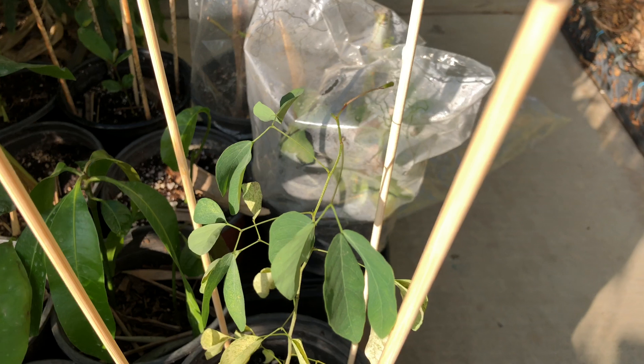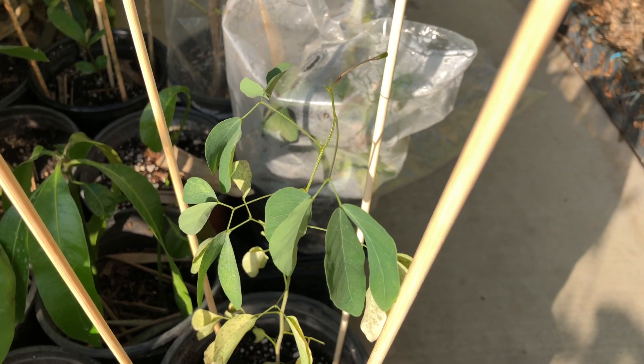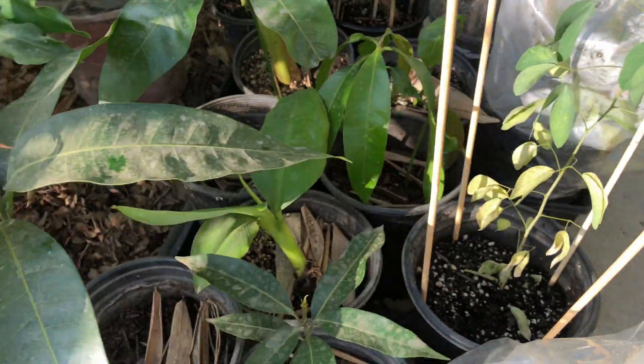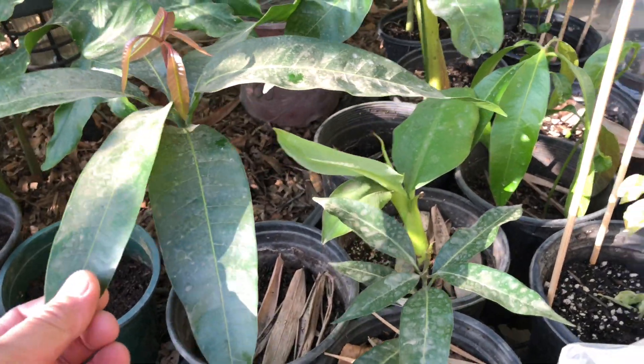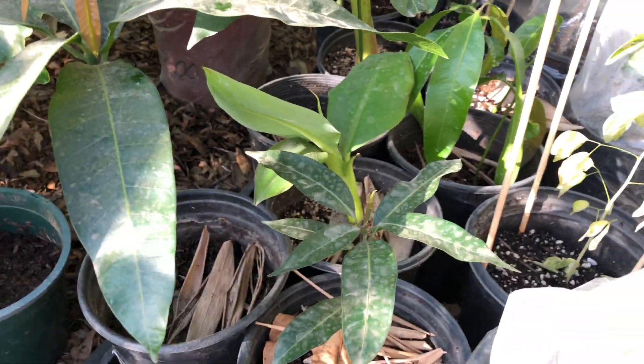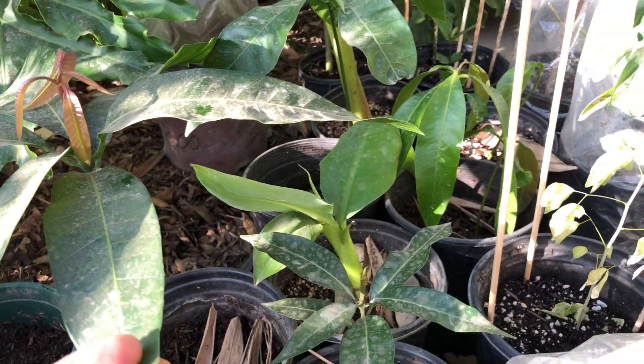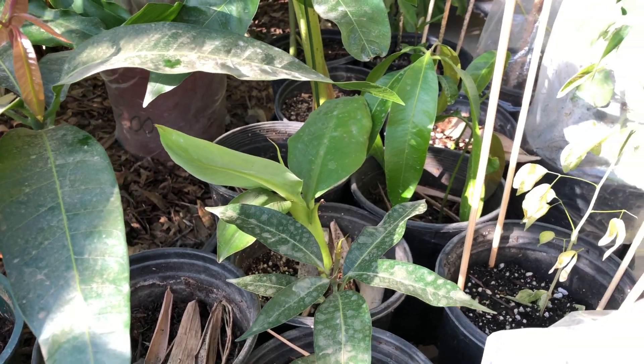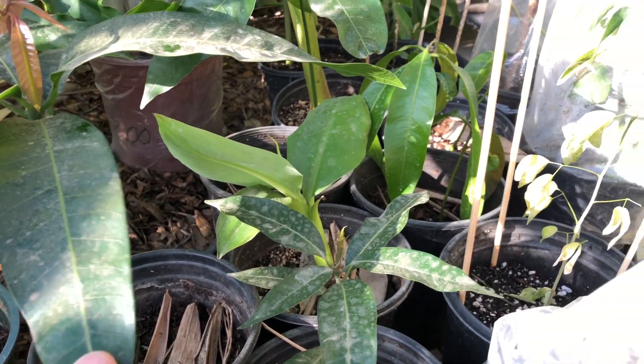Green material can handle about 40 degrees, but below that is when it needs protection. Mangoes, because they are grown from seeds, can technically thrive in zone 9b, so they should make it. I find that things grown from seeds tend to do better overall.